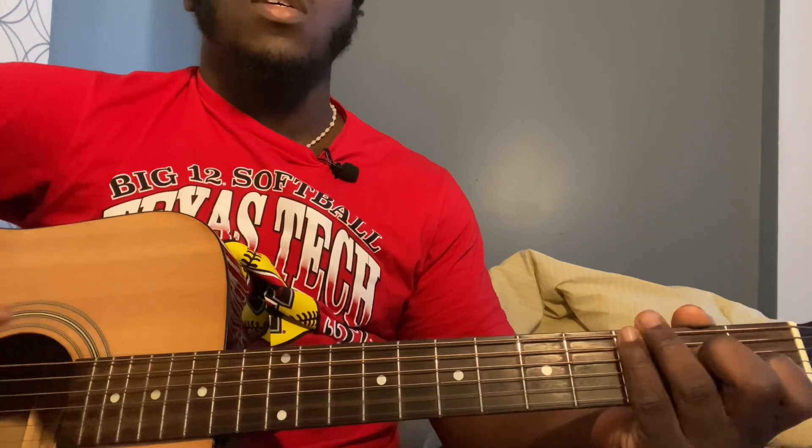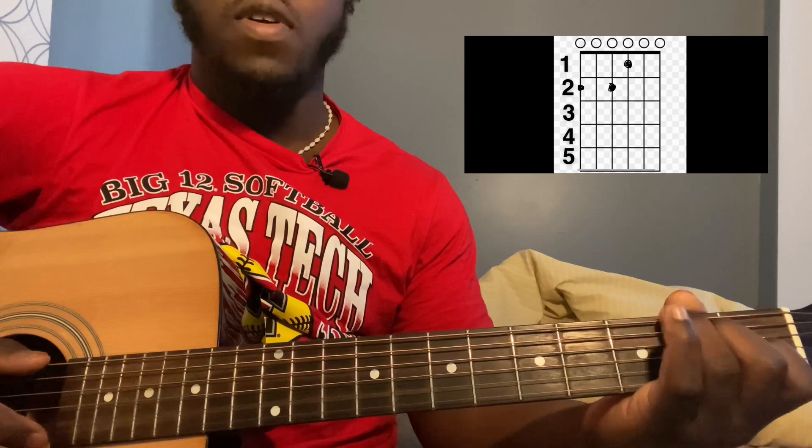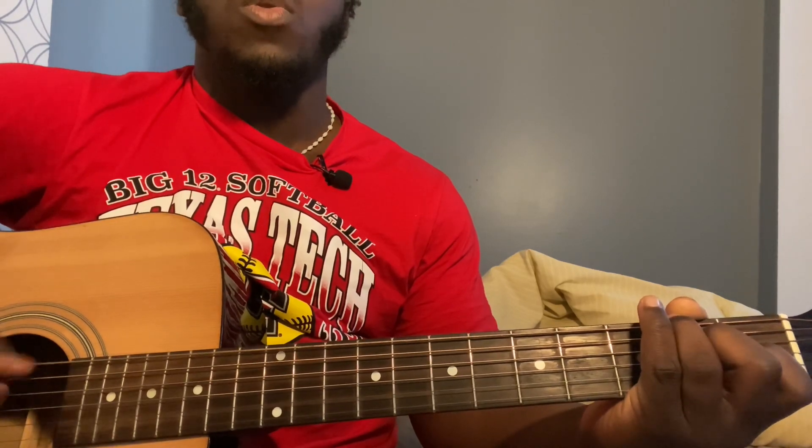After that eight times, keep your fingers on the same strings but now play the sixth string second fret, then the same fourth and third strings together. Play that four times — one, two, three, four.